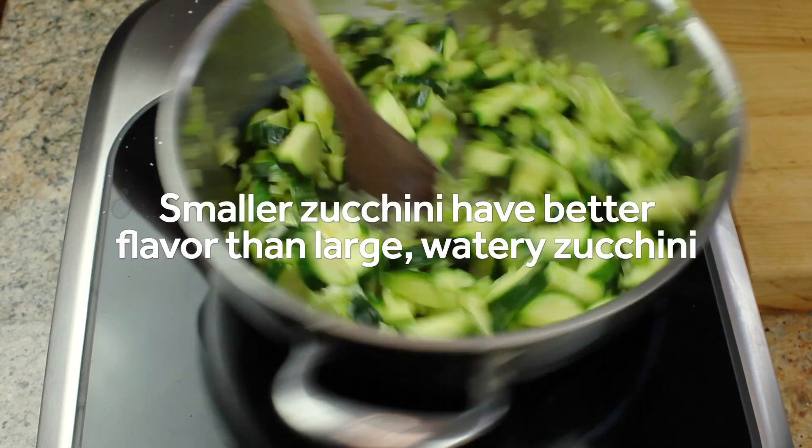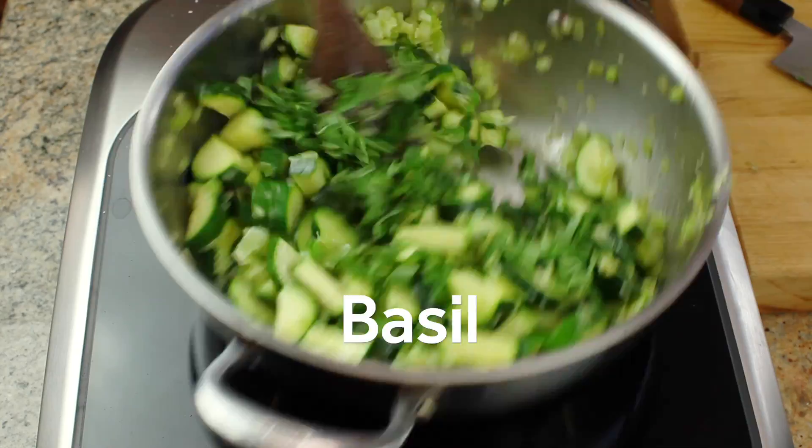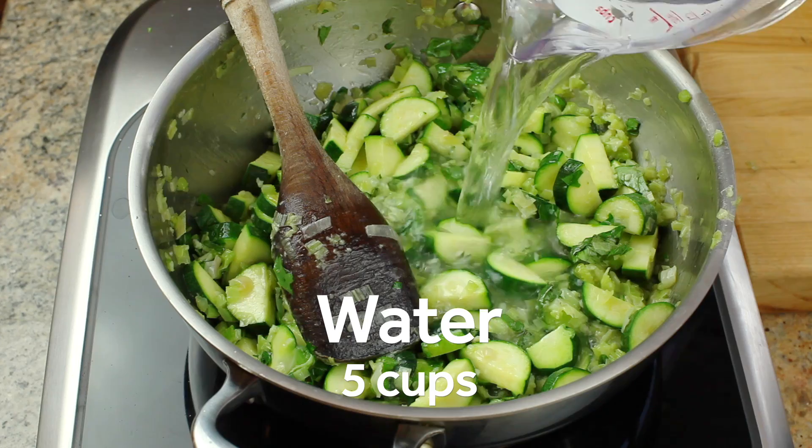Sauté the zucchini with the other vegetables for a couple of minutes, making sure to scrape down the sides of the pan as you cook. I like to add basil in two separate stages in order to get the most out of its flavor. The first batch goes in now with the sautéing vegetables in order to cook down into the soup base. Add a big handful of chopped fresh basil and stir to combine.